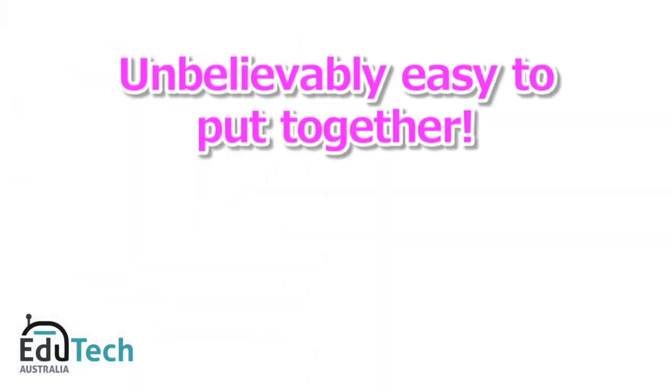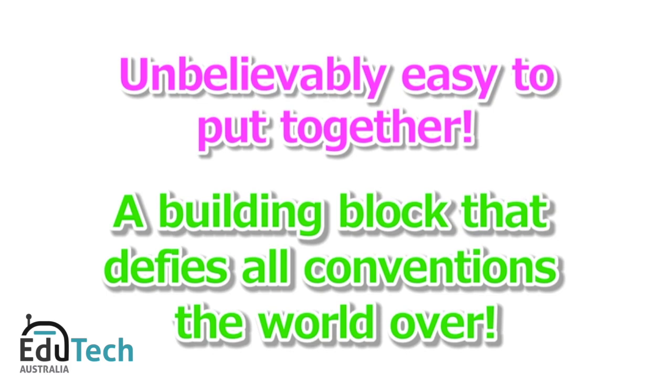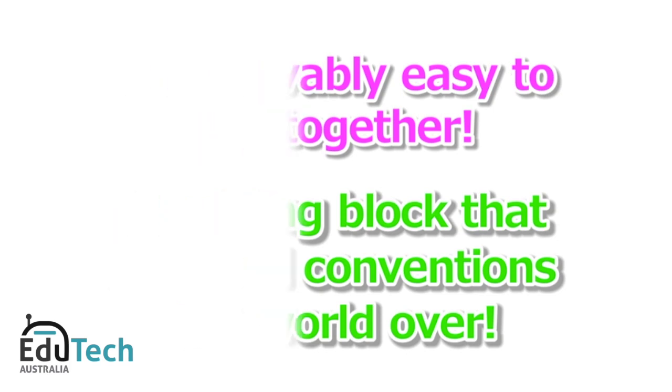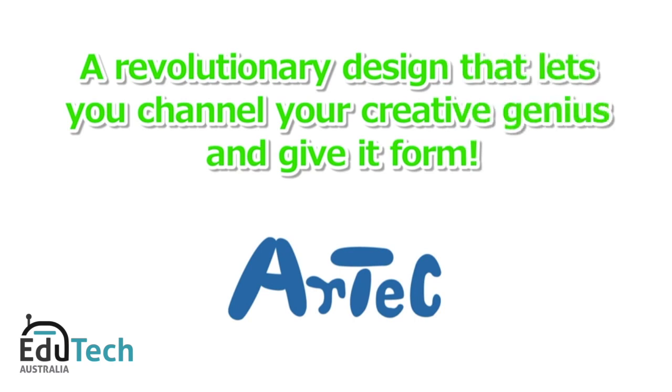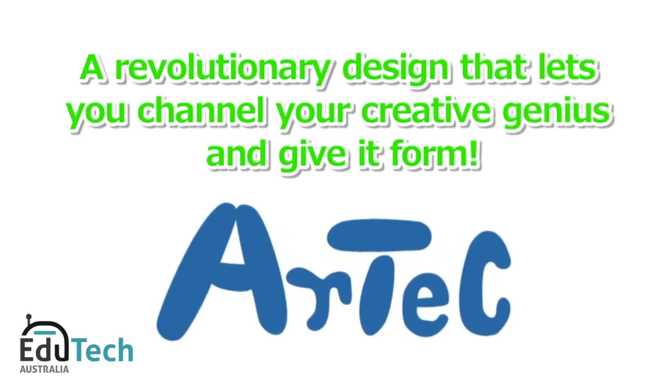Unbelievably easy to put together. A building block that defies all conventions the world over. A revolutionary design that lets you channel your creative genius and give it form. Artec.